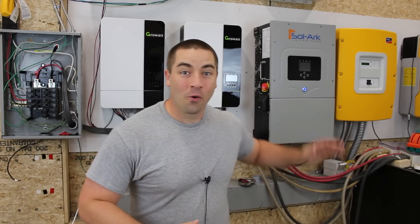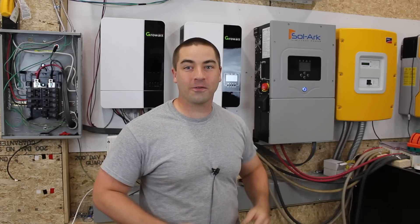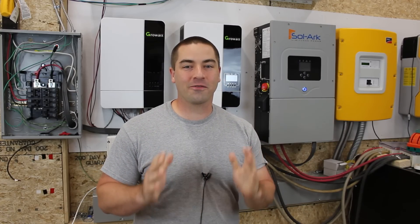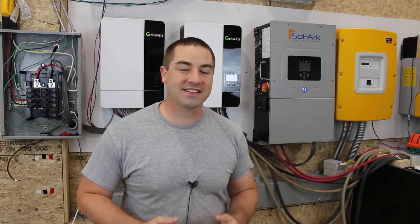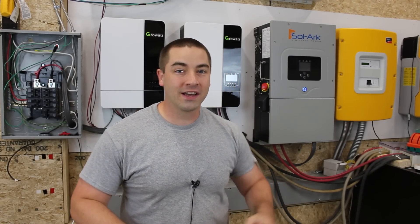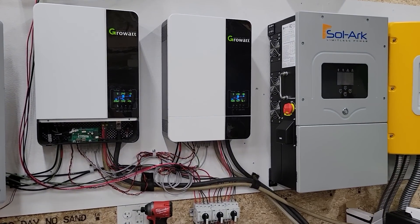Check it out everybody, we have a new inverter up here on the wall and it's a Sol-Ark 12k. You have no idea how excited I am - I have been trying to get my hands on a Sol-Ark for years to test. I'm so excited that I finally have one. It's on loan, so I can't break it and I do have to send it back when I'm done, but we get to test this thing.